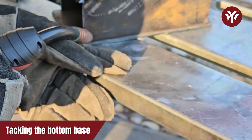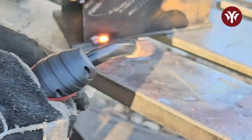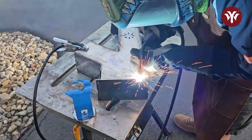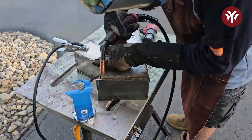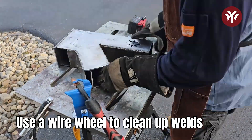For the whole body, the last piece to put in is the bottom base. I line it up and once I'm happy, I'm going to stitch weld it. With everything in place, the next thing to do is fully weld up the whole entire piece. I like to use a wire wheel on my drill to clean up some of the welds.